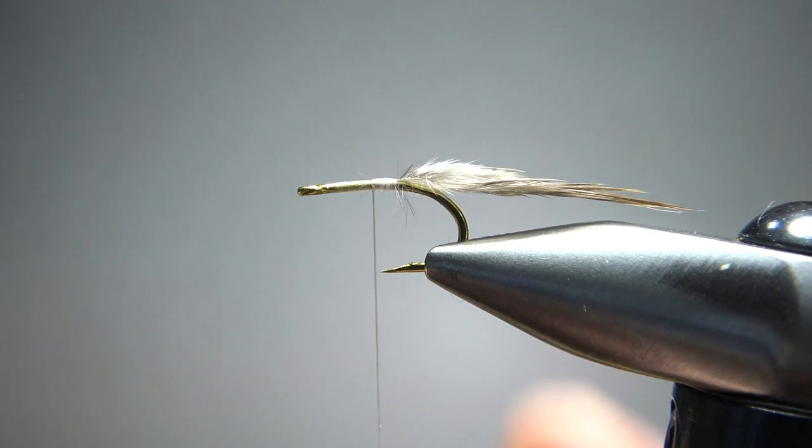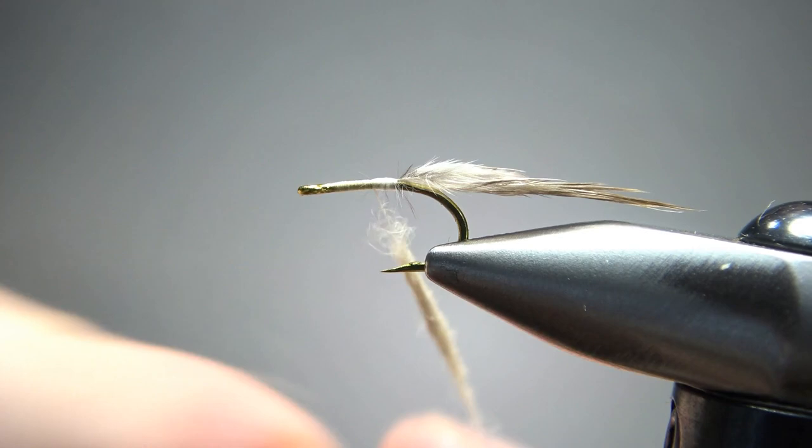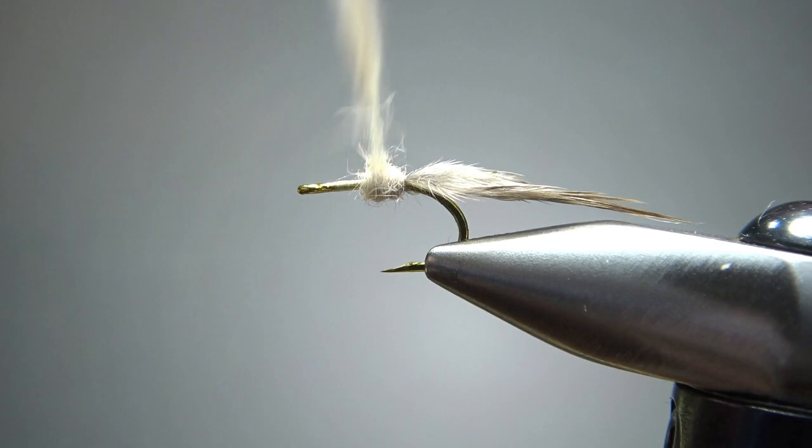Next thing we're going to catch in is some cream dubbing — I'm just going to use some rabbit. I'm going to put a pretty fat noodle on here. It's not a real long body, but it is kind of bulbous and a little bit thick. Let's see what that does for us.